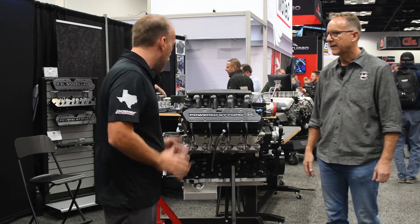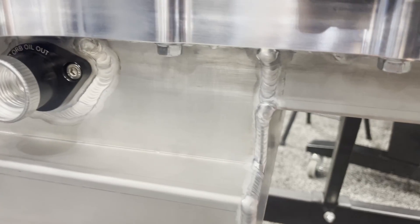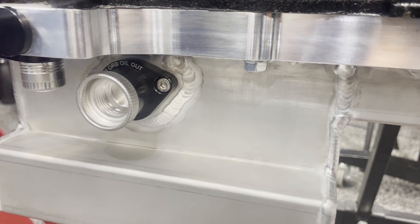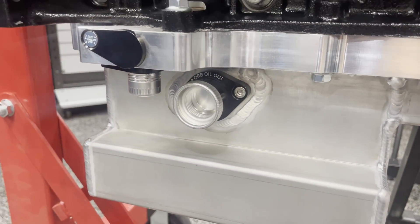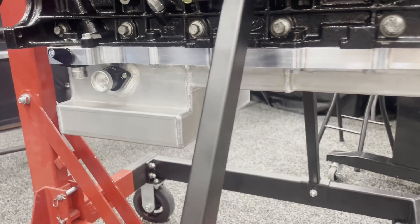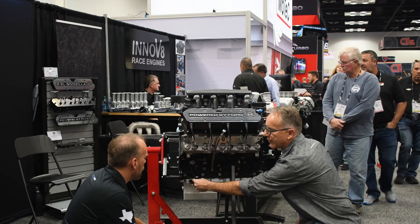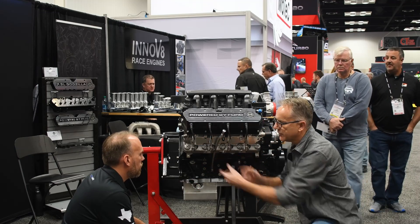This one does have the oil pan we just talked about on it. I see the key features over here — tell me a little bit about this. So this oil pan is two inches shallower than the Ford pan. Got your oil out here, and then your oil in. You can either run your oil in that direction, or you can swap these fittings around and run your oil in that direction, depending on your headers.